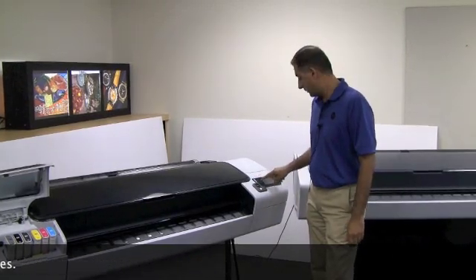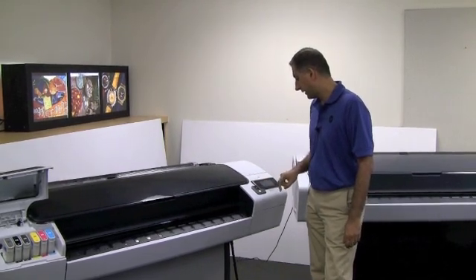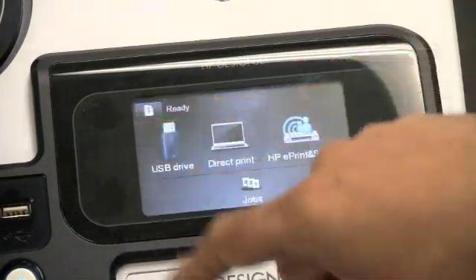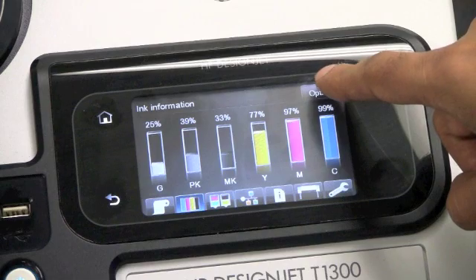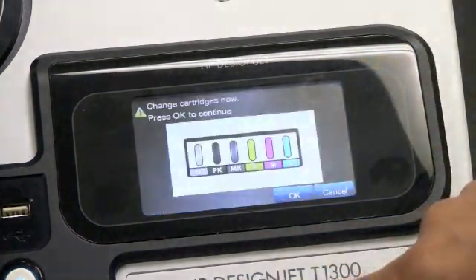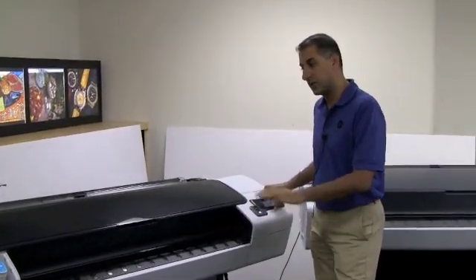To change the ink cartridges, you go through the ink cartridge menu. You have an option of selecting 'Replace Ink Cartridges,' and at that point you'll get the prompt to change the ink cartridges.